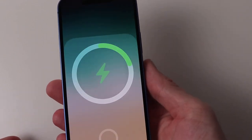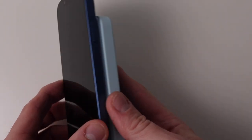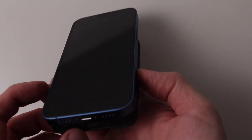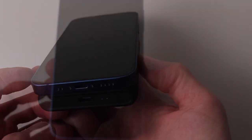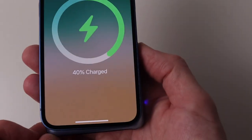All of them charge a MagSafe equipped iPhone without issue. The Apple and the Anker 622 will automatically charge the iPhone as soon as they are attached. The Anker PowerCore and the CoSeed need to be attached and then switched on before they'll charge the iPhone. I don't think this is a major issue, but it may be a problem for some people.